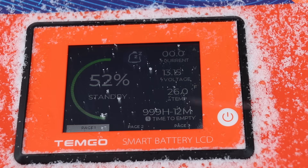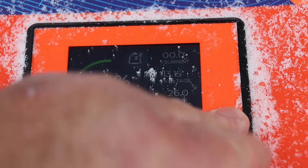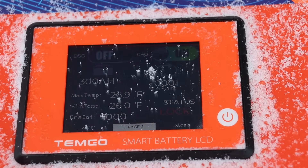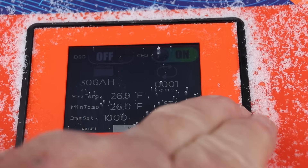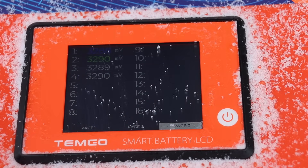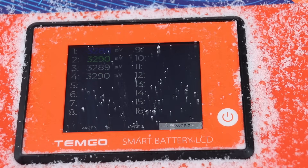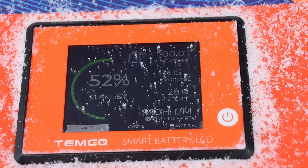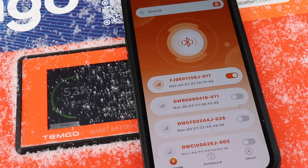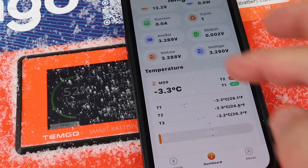The second screen gives you more information: whether your charging system is on, details about the BMS, and so on. The third screen shows the voltage in each individual cell, and as you can see they're very well balanced — auto-balancing is built in of course. It's nice to have this all built in, making things much simpler for those who just want a quick peek at what's going on.